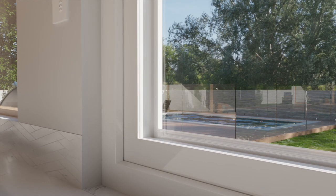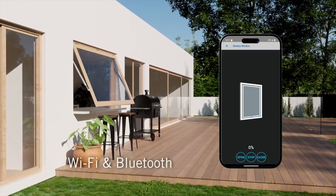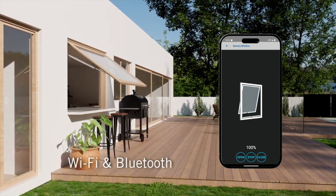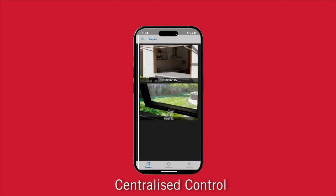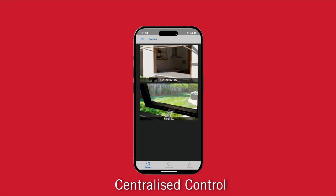The Evo Servery offers advanced control options including WiFi and Bluetooth connectivity, allowing for seamless operation via smartphone. This integration is compatible with other FSA solutions, offering centralised control for all FSA systems in the home, including timers and schedules to optimise operation.